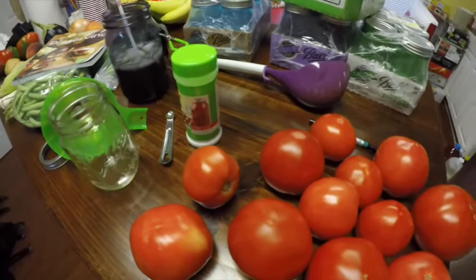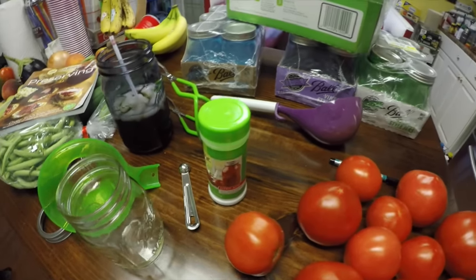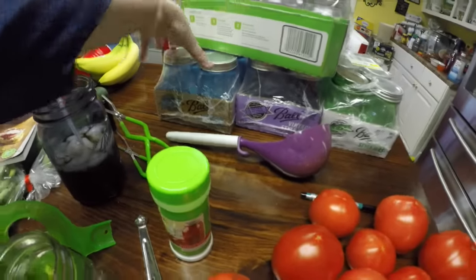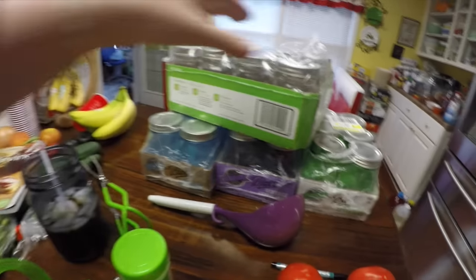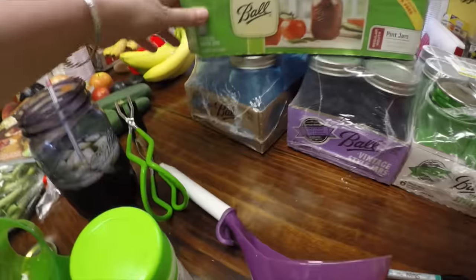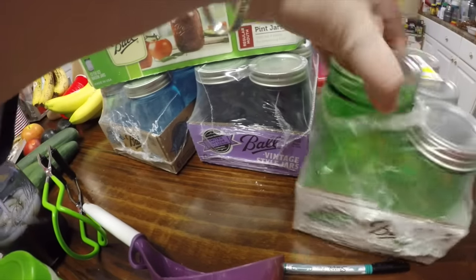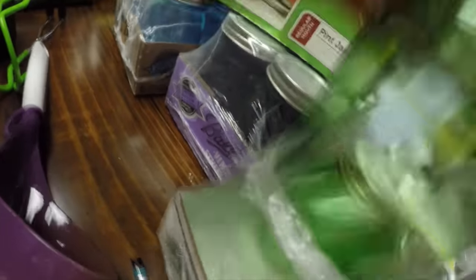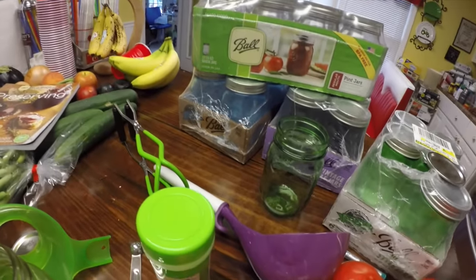I do recommend being careful about where you get your canning recipes, because a lot of people don't can safely. You're responsible for using best practices. These are the jars I'm using today — regular mouth pint jars, your standard run-of-the-mill jar. I also want to show you these beautiful new anniversary series jars — they come out with a different color every year. The green and blue are my favorites, and there's a purple one too. I actually use the quart jars to drink tea out of.